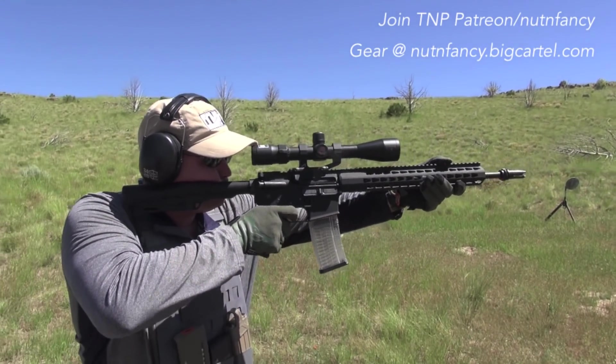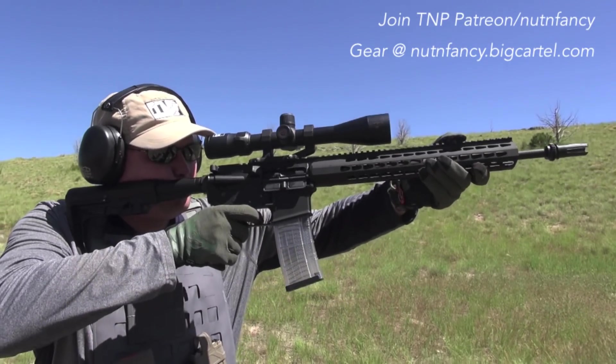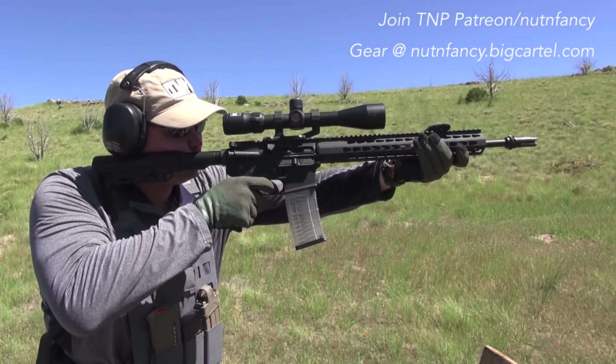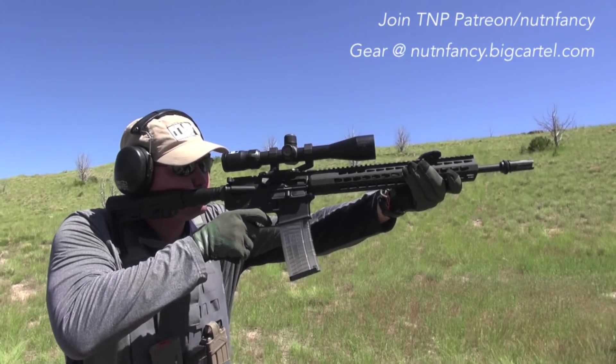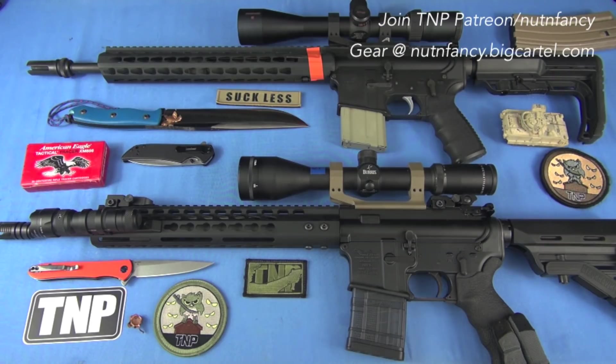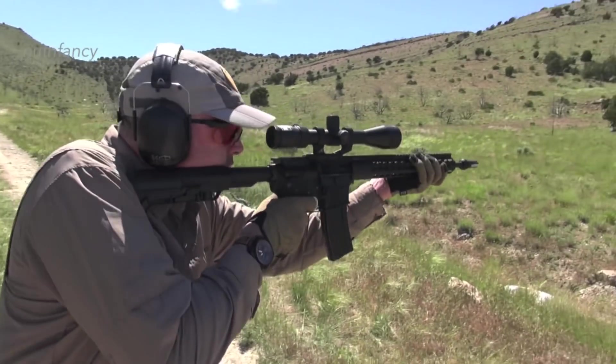This is a factory produced Bushmaster Minimalist, 6.2 pounds if I'm remembering right without a magazine. That's pretty darn light. This one is about the same weight. It's called an AM15. It is a component build thanks to Wyatt and company.